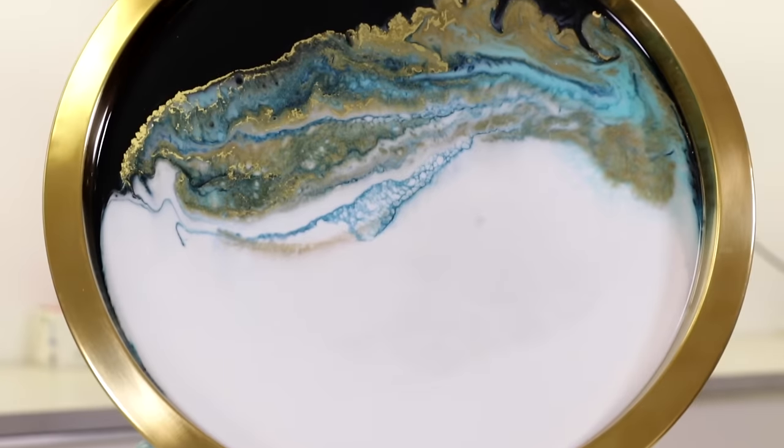Today we're so lucky — Yolanda is going to be walking us through how to create a piece of flow art. We're going to try to replicate something like this on this tray and we're also going to be pouring on this panel here. Let's get started.